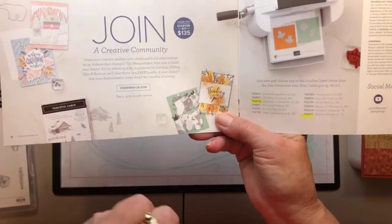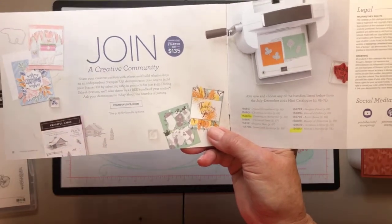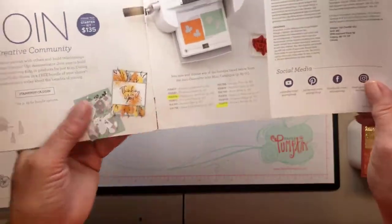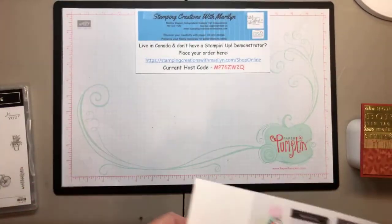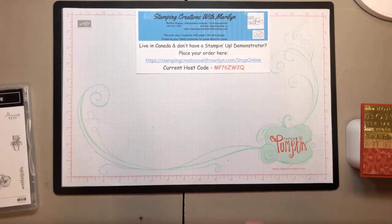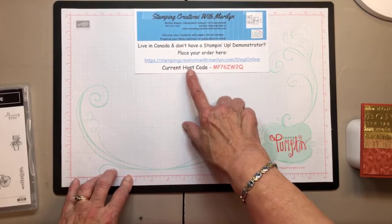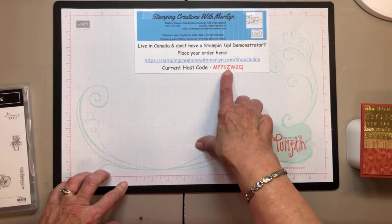There's also more designer paper in black and white that coordinates with the Hand-Penned bundle in the mini, the Peaceful Prince paper with a deer punch, and the Counting Sheep dies and stamp set available for $60. The Summer Shadows dies require a $120 spend and go with the Shaded Summer stamp set. For a $375 order you can get a free host reward stamp set. The Join opportunity is $135 spent, pick $165 of product including one of 12 free bundles. If placing an order under $200, use my current host code.